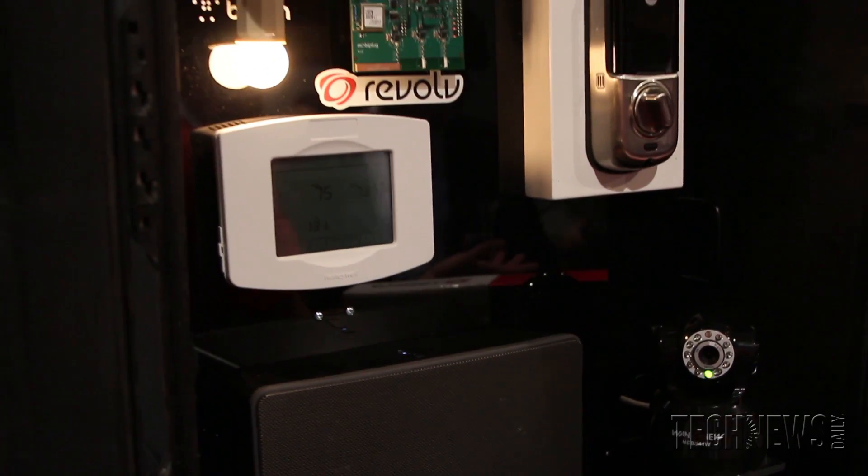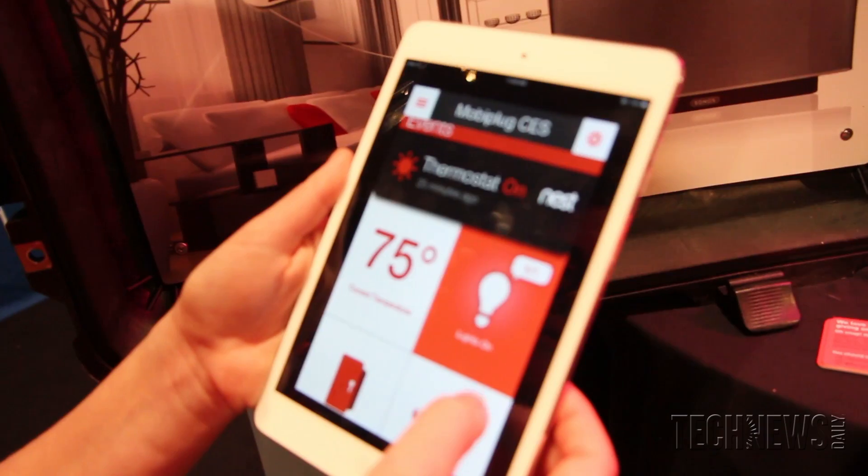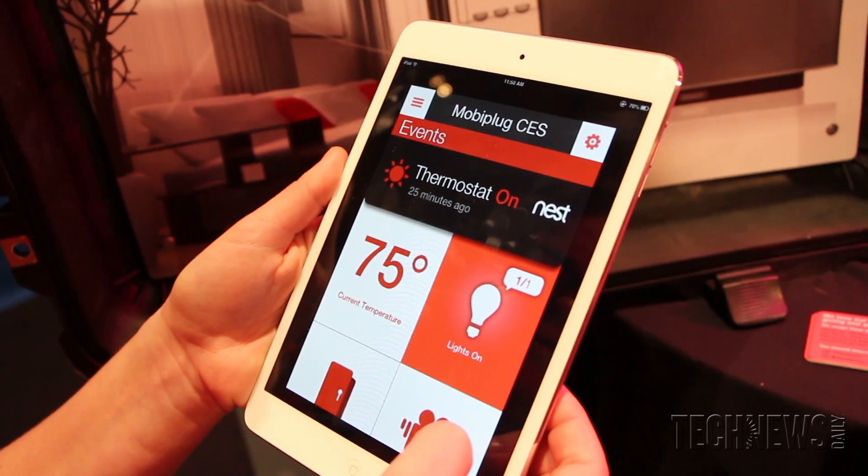The smart home is the onset of devices that are connected and can be controlled through our wireless devices like our phone, be it iOS or Android. There's a level of intelligence or sensors that can enhance our life essentially.